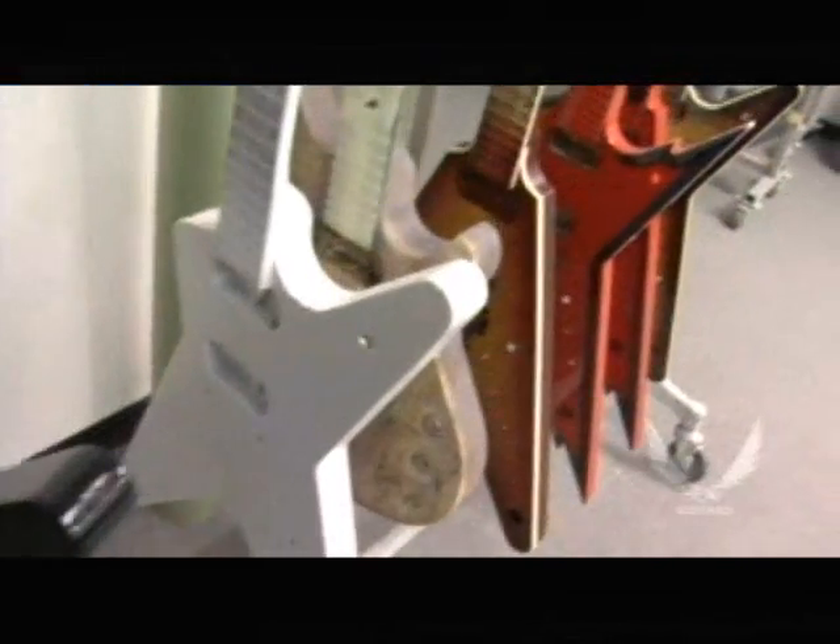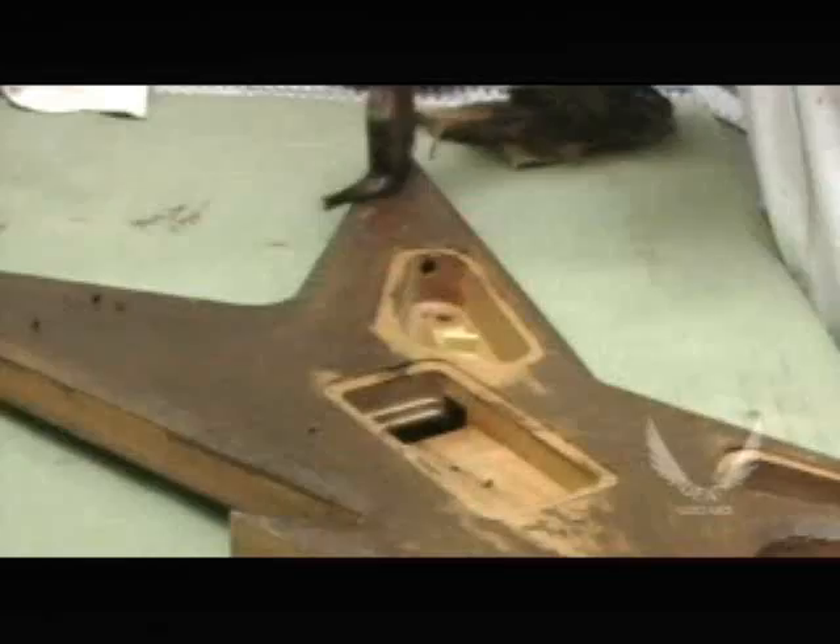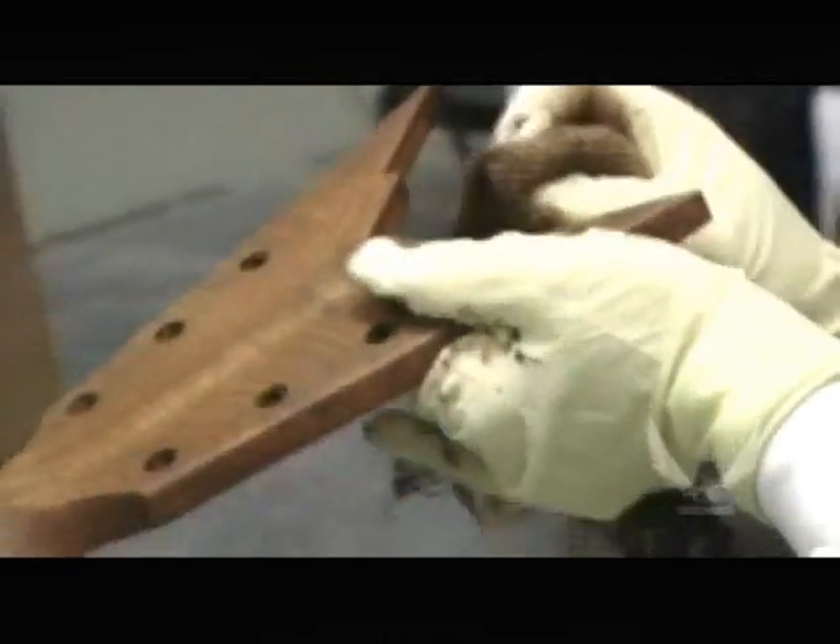Every Dean guitar is literally hand finished the same way we did it 30 years ago. The mahogany is still hand filled to fill up the grain and enhance the pores of the grain. They're hand sprayed,